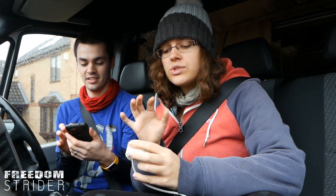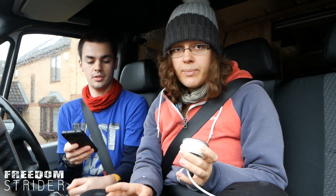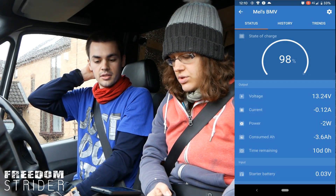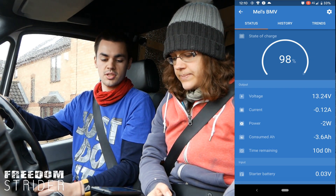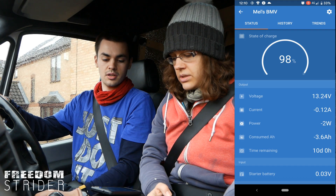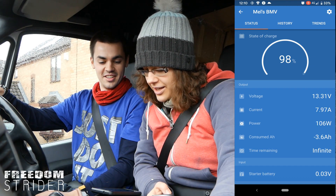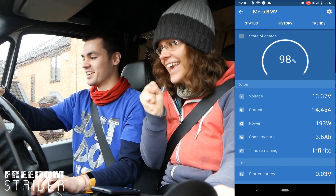The state of charge of our batteries right now is 98.3%. What we are hoping is we're going to see a voltage increase and positive amps going into the batteries. Engine on — give it some juice. Bluetooth connected. Positive! That's positive. Yes! Wow, let's go for a drive.